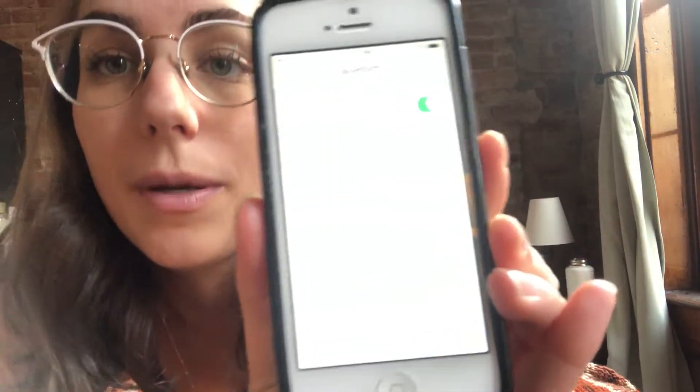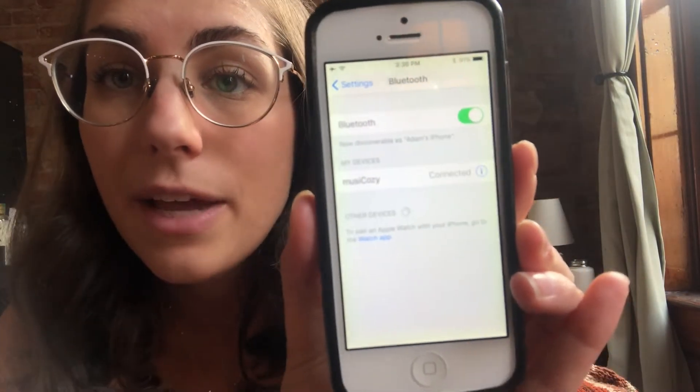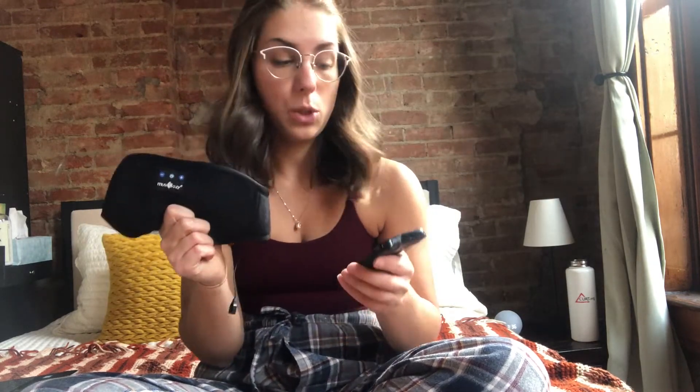It comes up as Music Cozy right there. You'll just want to hit that and then it connects super fast, super easy. Then you'll be able to play whatever song, white noise, anything that you're interested in from your phone and it automatically connects. It also has a pretty good range, so if you don't like to keep your phone in your room at night, you can just leave it plugged in the other room and your music will still work great.